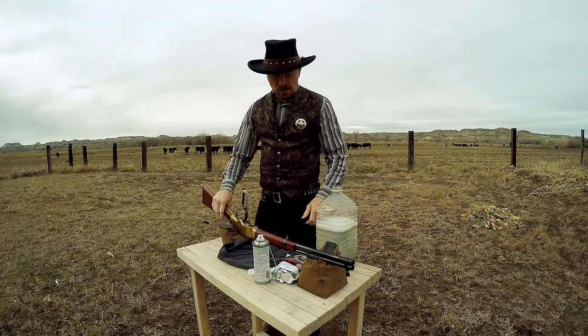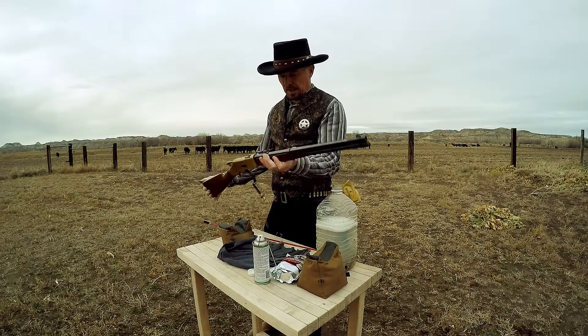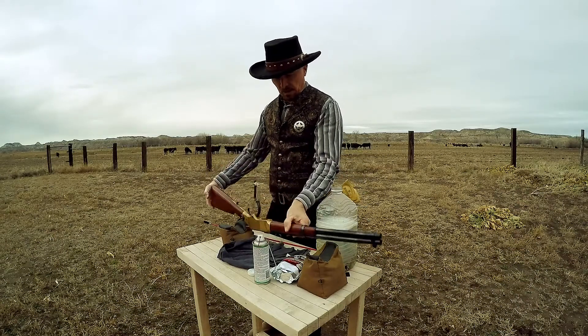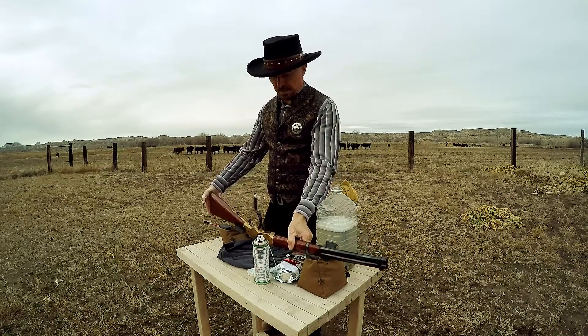So there's a little bonus feature here — I'm going to show cleaning the black powder out of this rifle the way I like to do it. I open the lever and turn it upside down so all the crud falls down and not into the action.